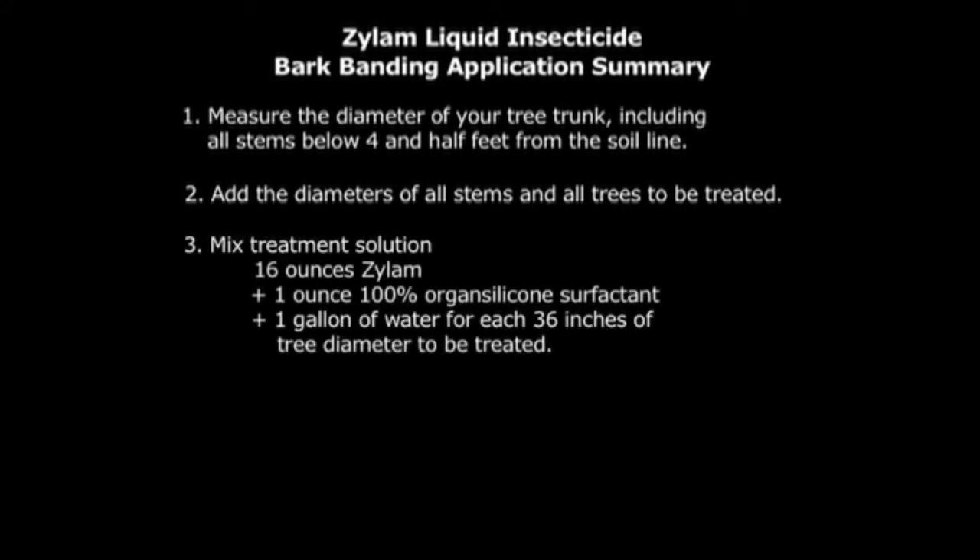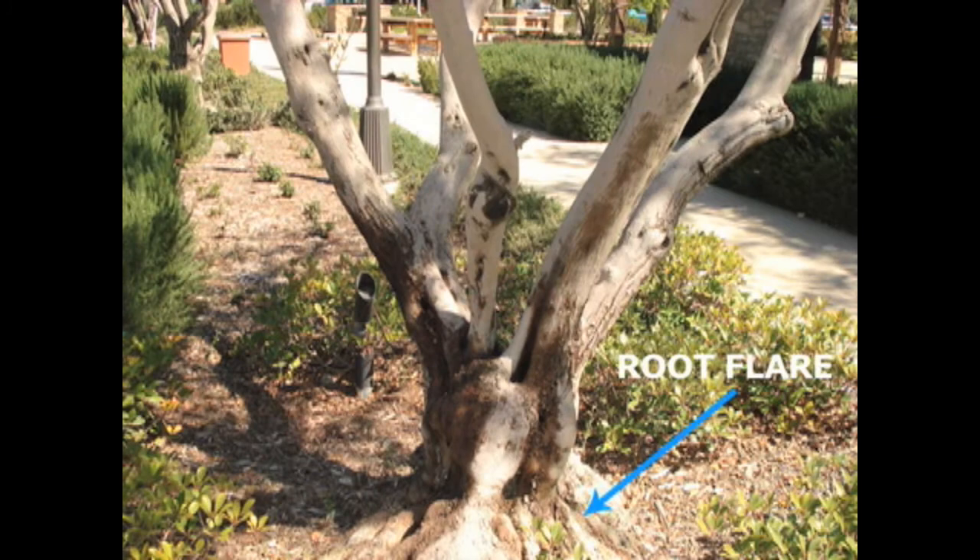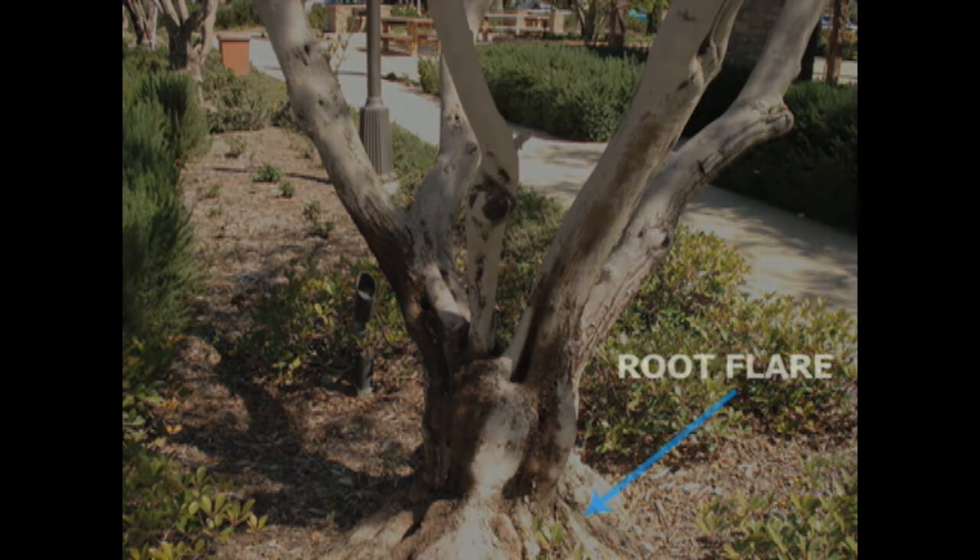Mix treatment solution at a rate of 16 ounces of Xylem liquid plus 1 ounce of 100% organosilicone surfactant in 1 gallon of water for each 36 inches of tree diameter to be treated. Use very low pressure for your application to avoid runoff and bounce back. Don't forget to include the root flares in your application. Thank you for taking the time to review this demonstration. Incorporating bark banding into your insect control program will save you time and money and protect the beauty of the properties under your care.